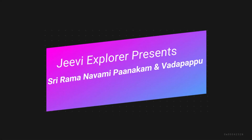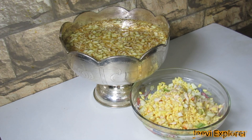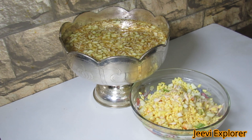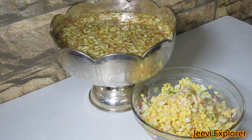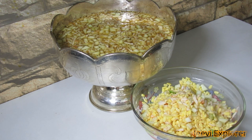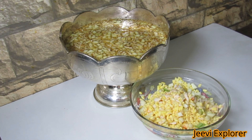Hello viewers, welcome to GV Explorer. On the occasion of Sri Rama Navami, I am going to show you how to prepare panakam and vadapappu in a traditional way. Panakam is a traditional beverage made with jaggery, water, cardamom powder, mango, and coconut. Vadapappu is nothing but soaked and dried moong dal. Let's get started.